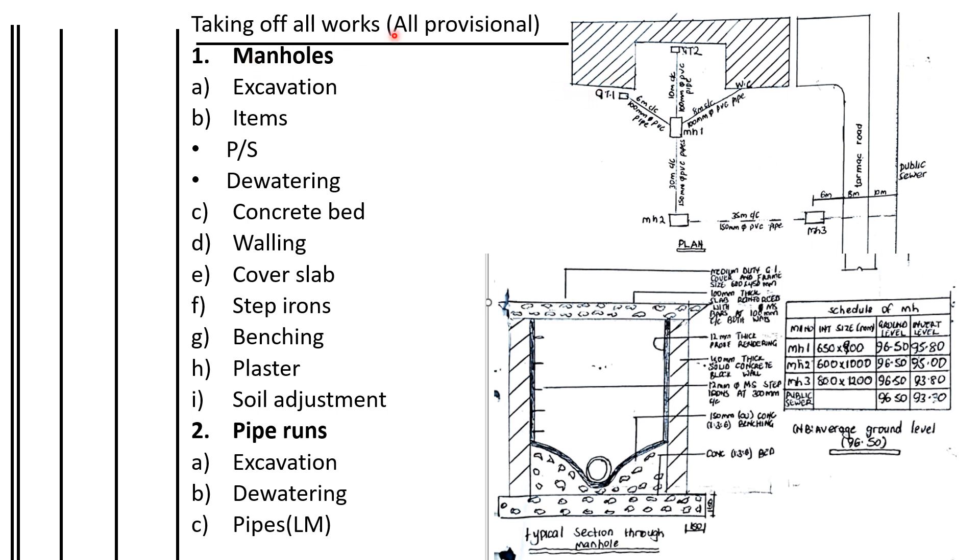When taking off the manholes for drainage, we shall start with the manholes and excavate the pits. Then we shall do the planking and strutting, and the dewatering, which are measured as items because we have to go to site to get the actual measurements. In the BQ we will just allow a provisional sum for them.